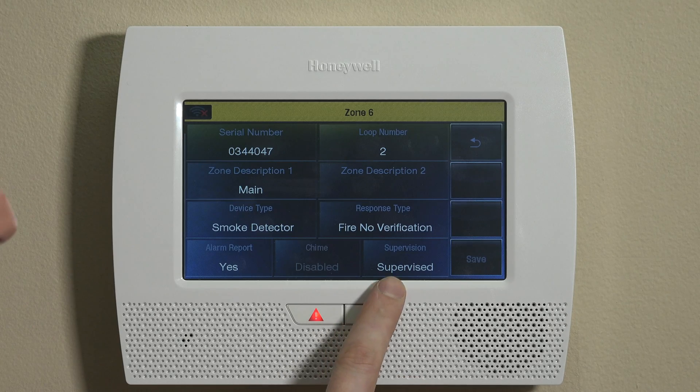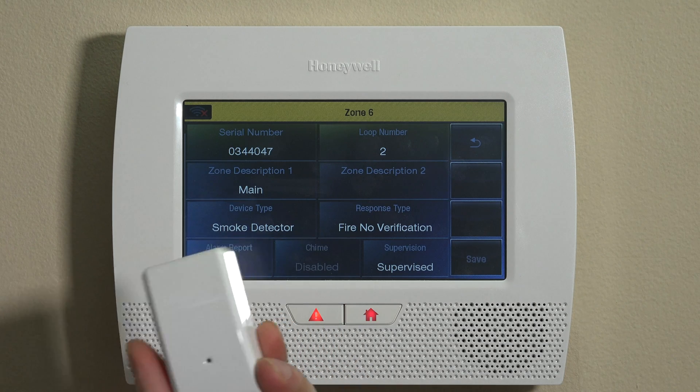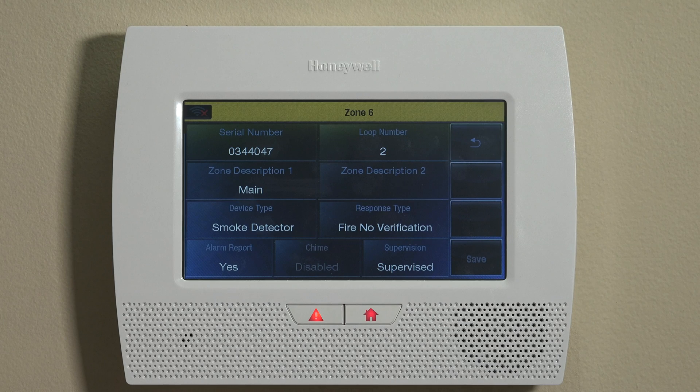The last setting is Supervision. Supervision is something you always want to enable on RF devices. It allows the system to know if the Firefighter unit goes offline and stops communicating with the panel, so the system can flag that there's an issue. Always leave this set to Supervised.